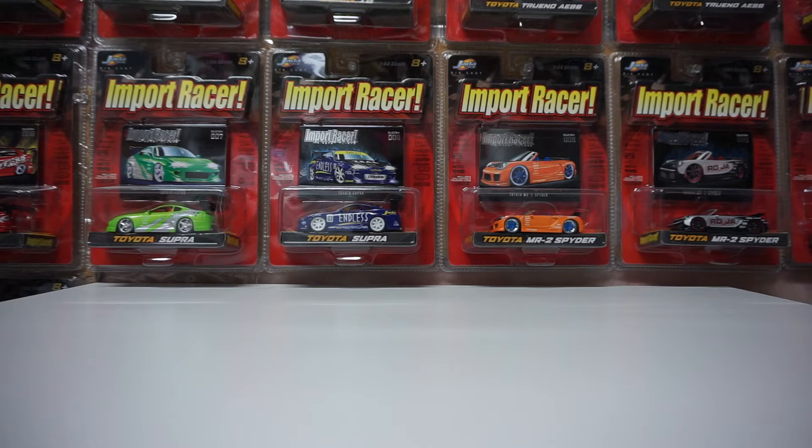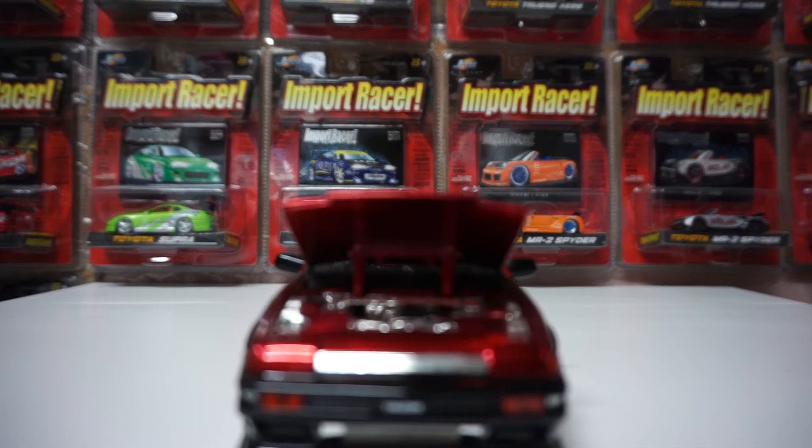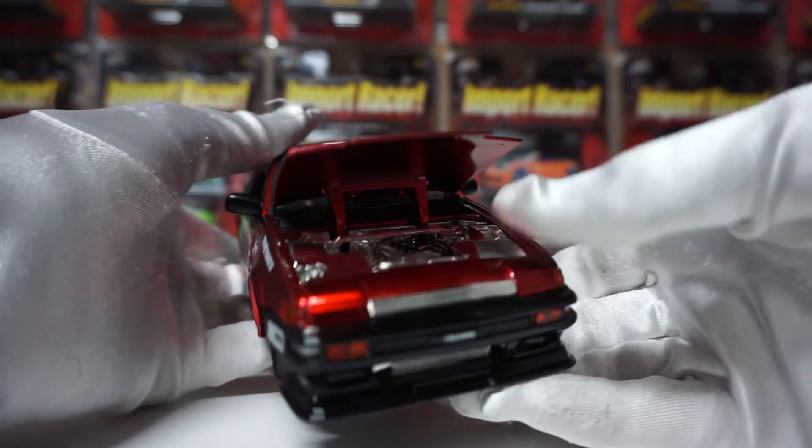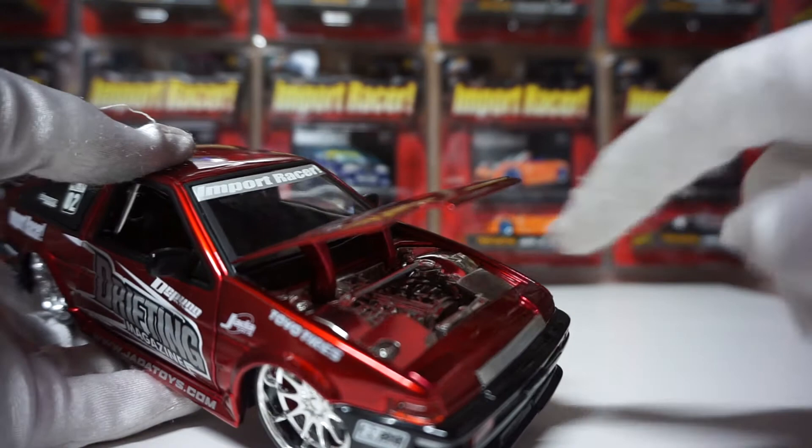Okay, I got it open. So this here is the hood opened. The nice thing about the hood — sometimes with the 1/24 they're painted inside, or sometimes just left chrome. In this case, it's left chrome. But the nice thing is you can see it has extra detail here — like the individual wiring pieces. So it's a very nice attention to detail there.